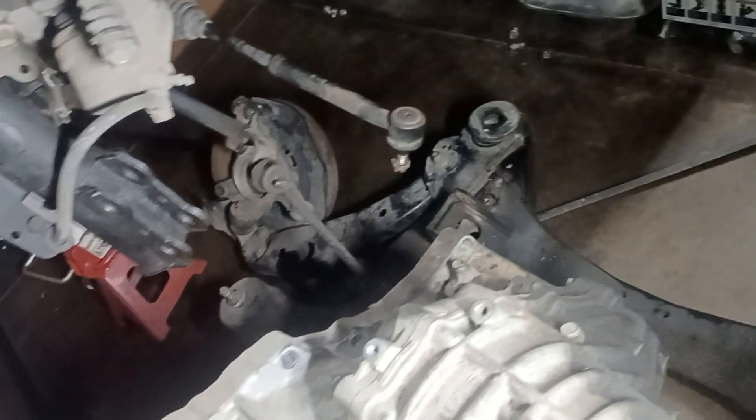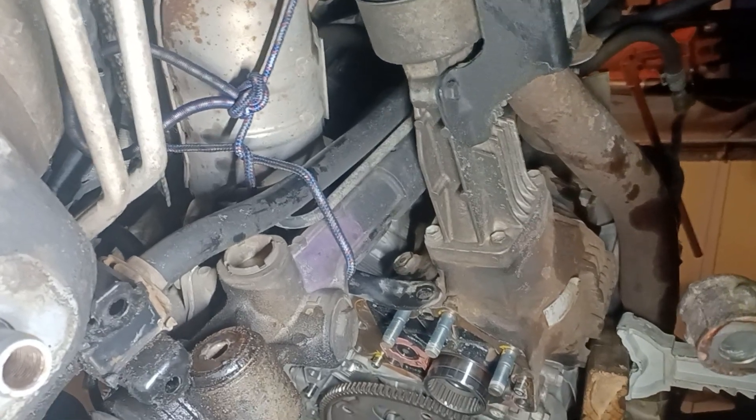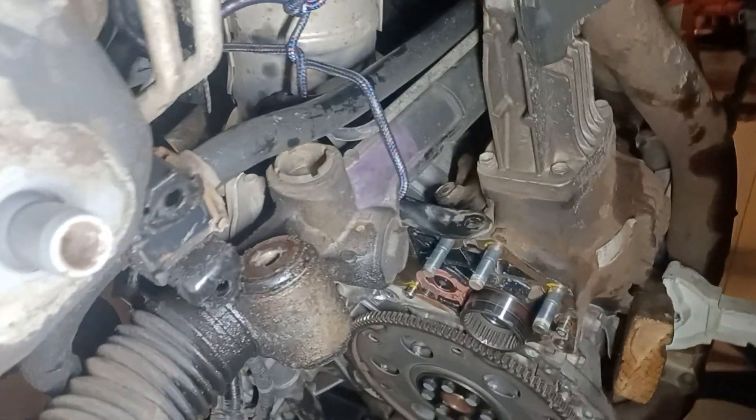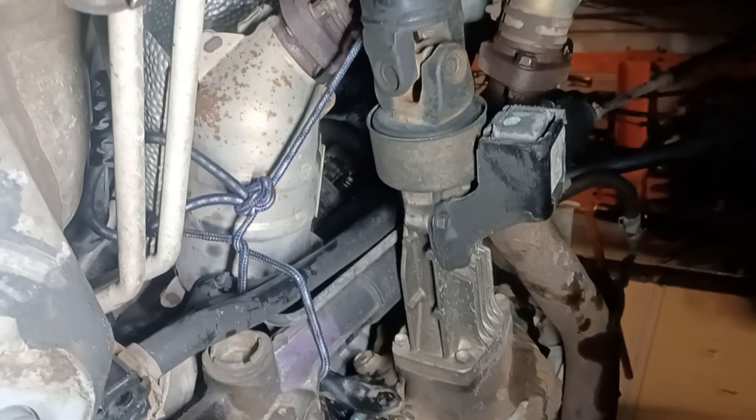I unhooked the steering rack right here. I tied the steering rack to the body of the car so that it wouldn't drop and cause any problem with the steering column or the clock spring. I left the driveshaft and exhaust undone — I didn't touch any of those and it was fine.